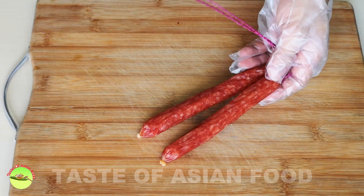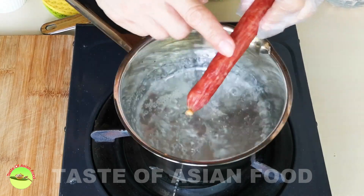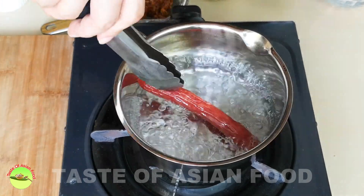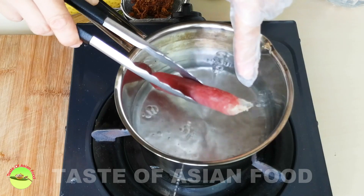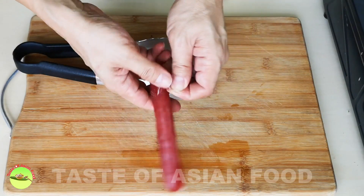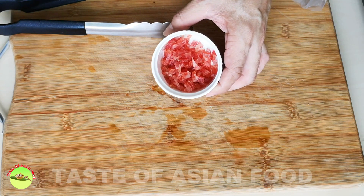The first savory ingredient is the Chinese sausage, or lap cheong. You have to remove the casing of the sausage and cut it into small pieces. If you find it difficult to remove the casing, put it into hot water for about 30 seconds. The casing will expand and detach from the sausage itself, so you can remove the casing easily. Then cut the Chinese sausage into small pieces like this.